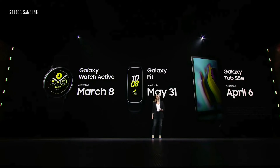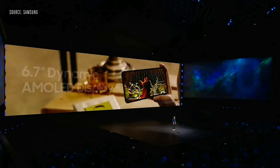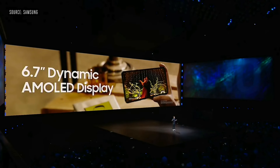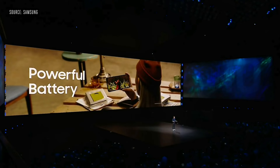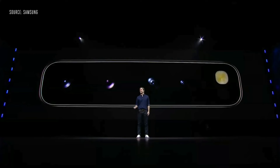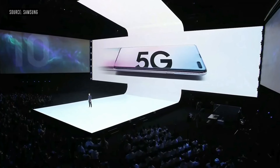Just before conclusion, they revealed the 5G version of the phone which has an insane 6.7 inch Super AMOLED screen with an even bigger battery and an even bigger price point. It also has an insane four rear cameras. You'll be looking forward to it in the near future, probably in Q2.